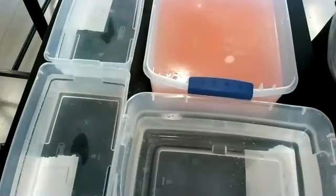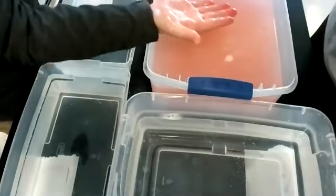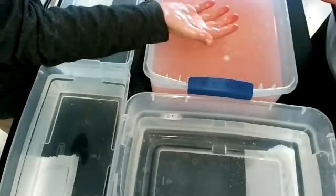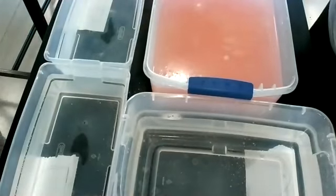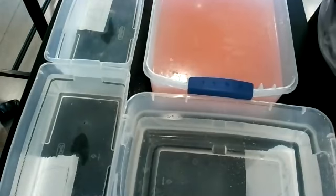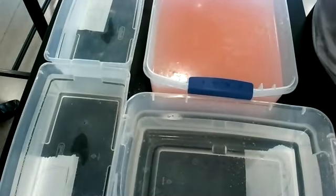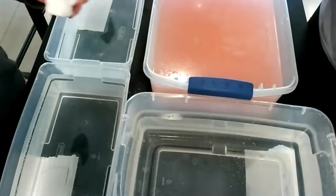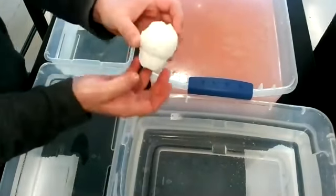Did it leave a pink tint on your hand? Yeah, your hand's kind of looking a little pink. I'd say right around a minute 45 right now, and there doesn't seem to be a lot left. Okay, well we're going to go ahead and move on then.